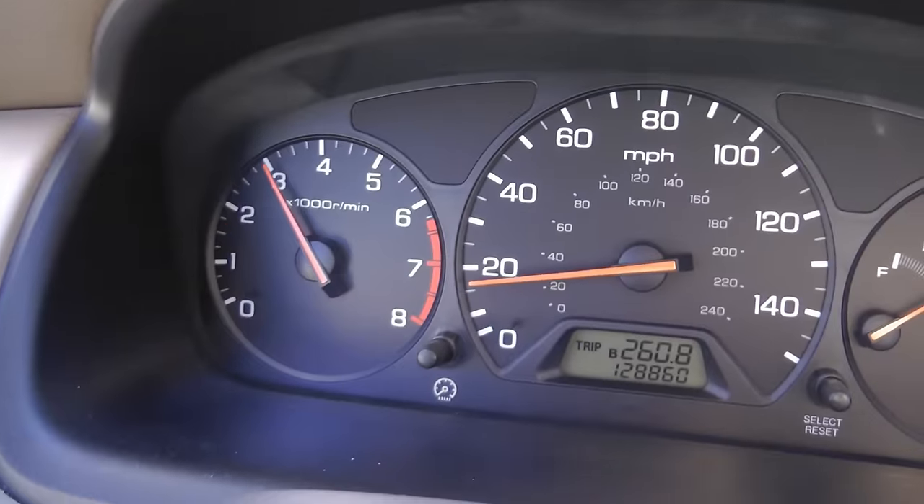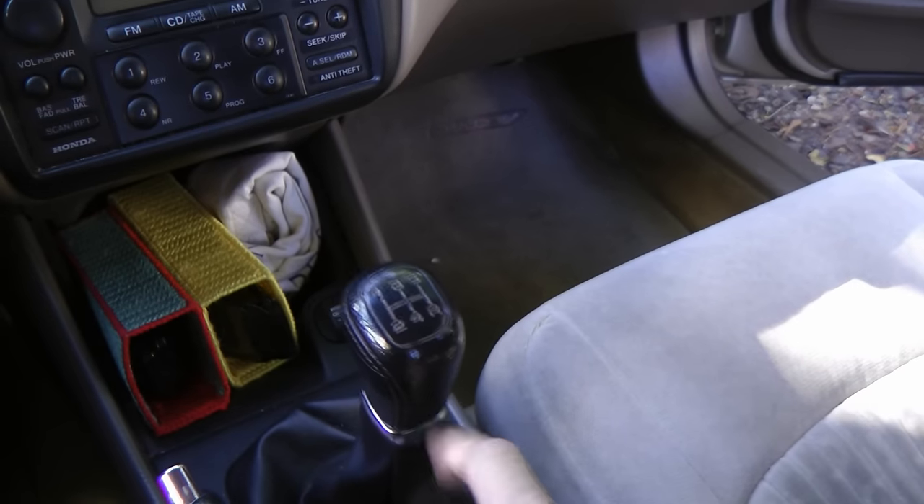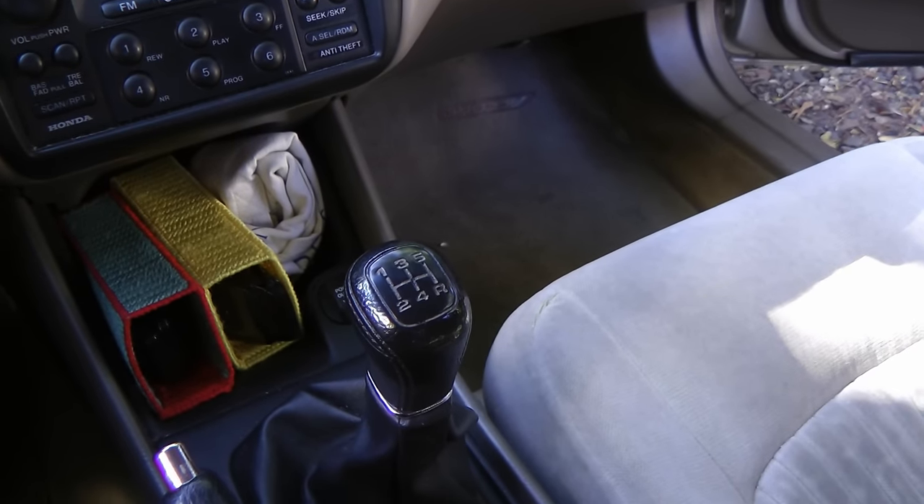You're driving down the road and you step on the gas, and the RPMs go real high but it doesn't accelerate very fast — that means your clutch is slipping and it's time for a new one! Assuming you're driving a standard transmission car, because if you've got an automatic and it does that, that means your transmission is breaking down, and that's bad news!